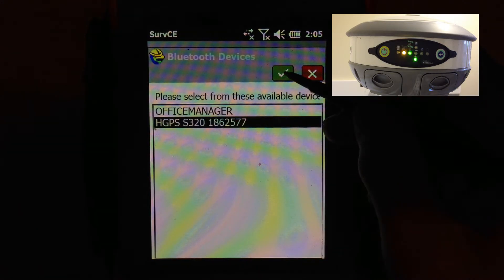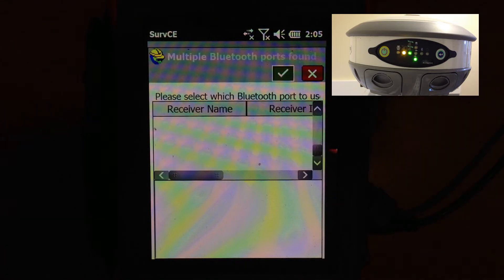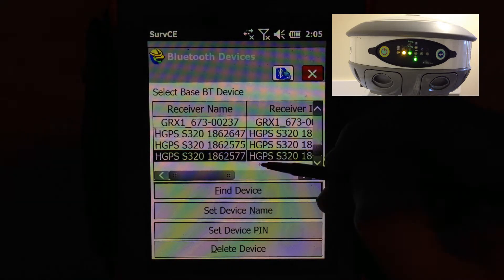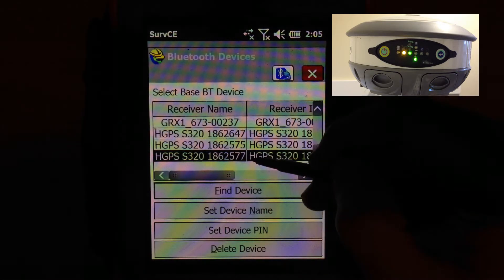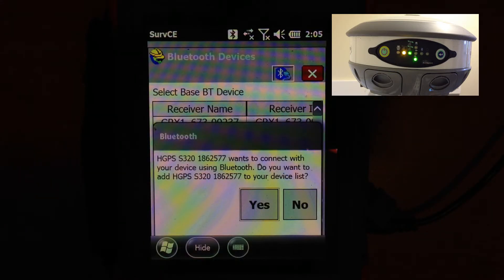Here's the serial number — click on it and hit the green check mark. You can select any Bluetooth port. Then you want to hit the Bluetooth icon at the top once you have the correct receiver highlighted.